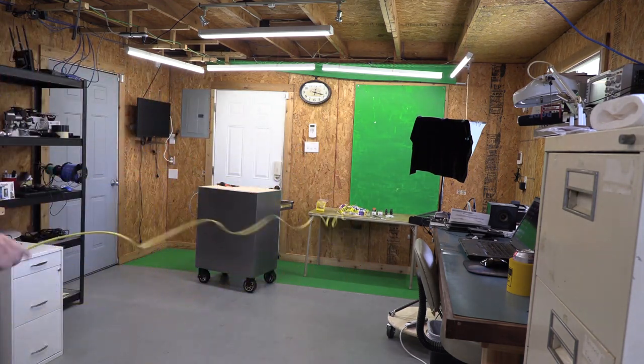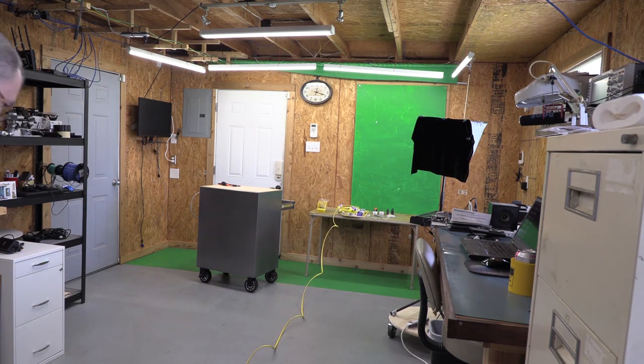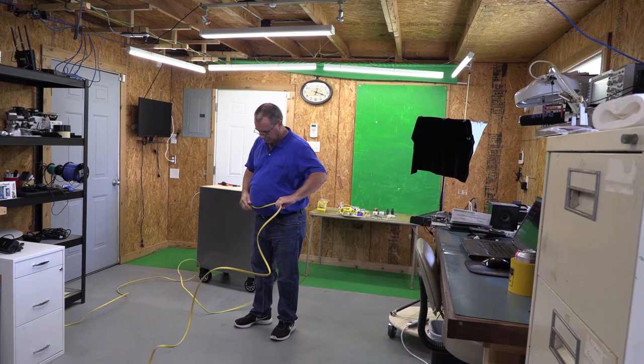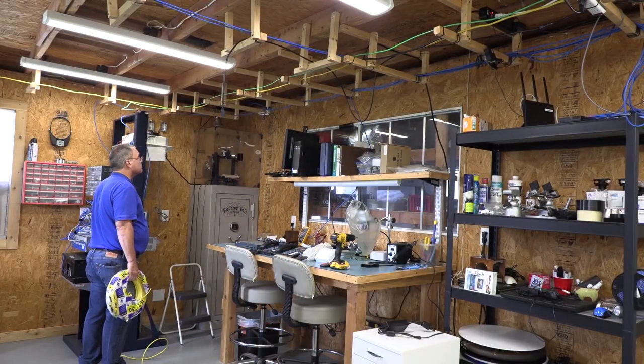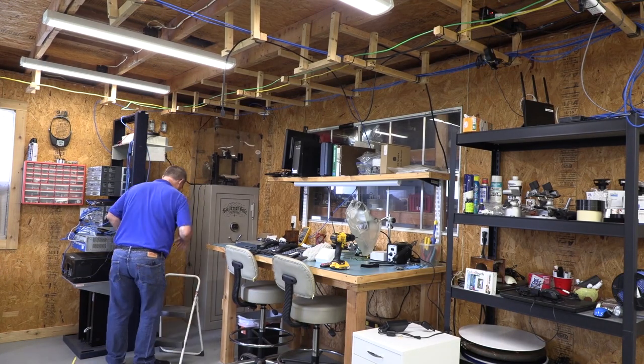Since I need to run two circuits to the breaker panel and only have one roll of Romex wire, I need to pull out enough Romex for one of the runs so I can pull both cables at the same time. Looking around and thinking about the route I want to use over the ladder rack, I start by pulling a wire from the roll of Romex.